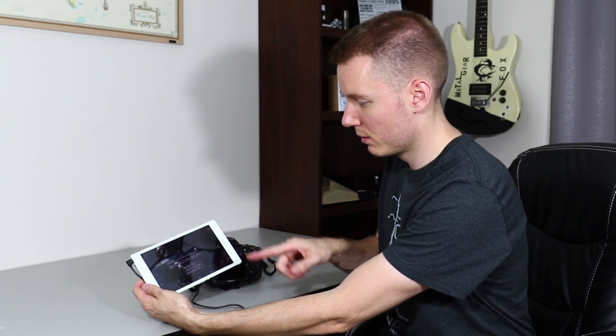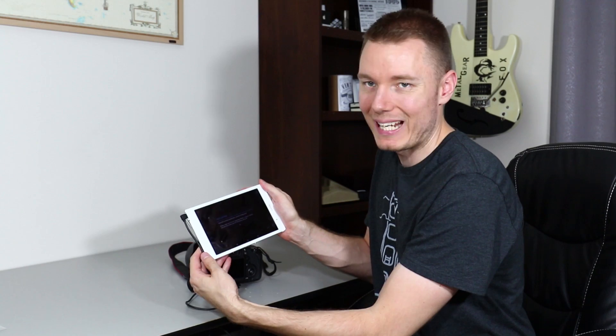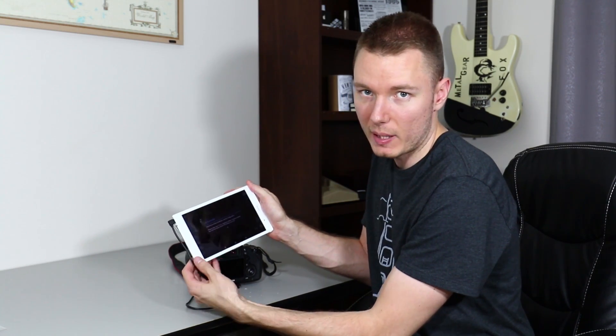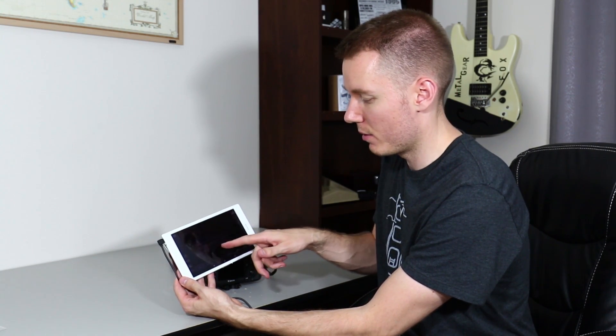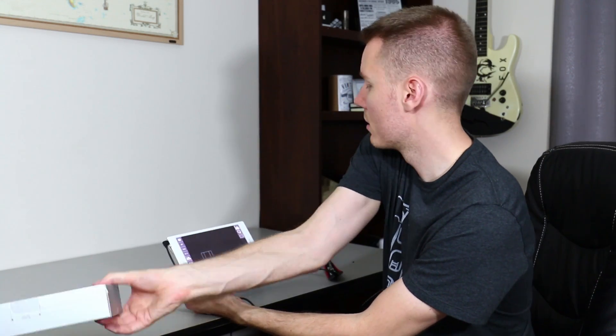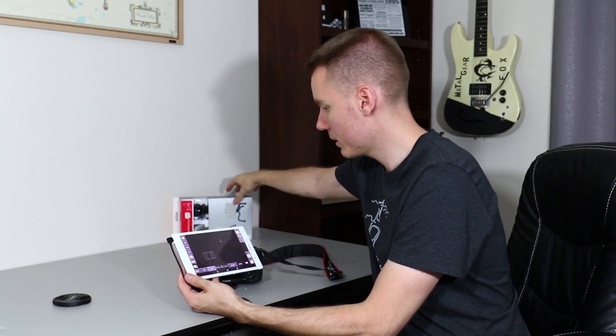It sends the signal to the app and the app launches. This is just giving me a warning because I've taken the autofocus off of the shutter button and put it only on the AF-on, where the app likes it if you have the shutter also doing the autofocus, but you can just press OK. You don't have to change it. I'll put something in the background like this.